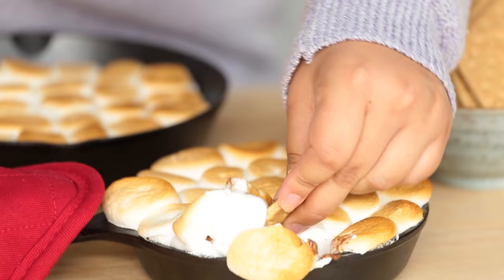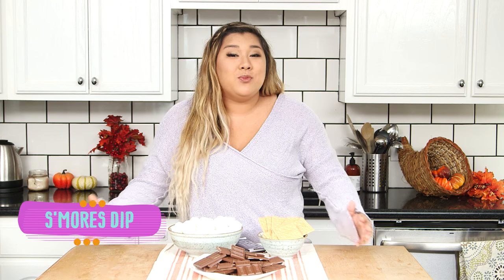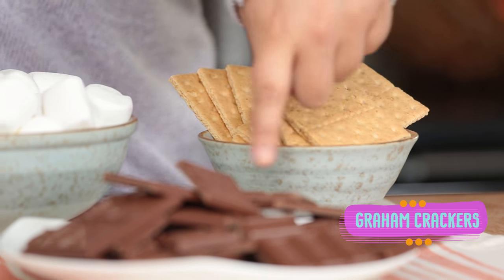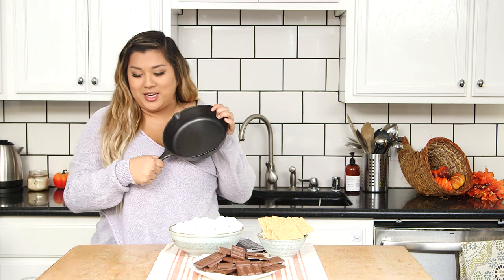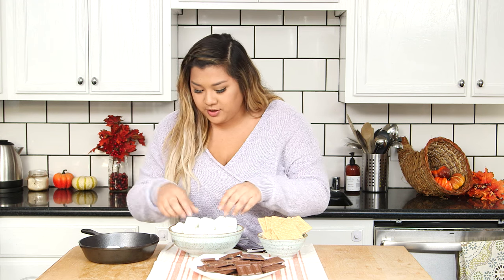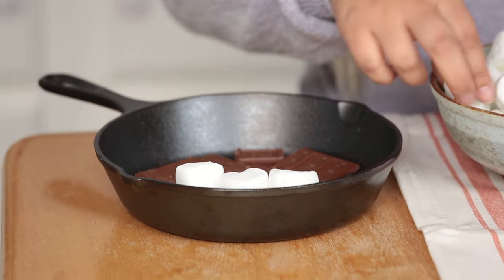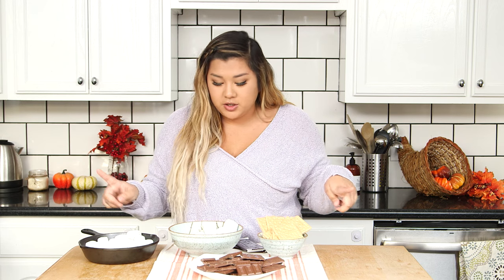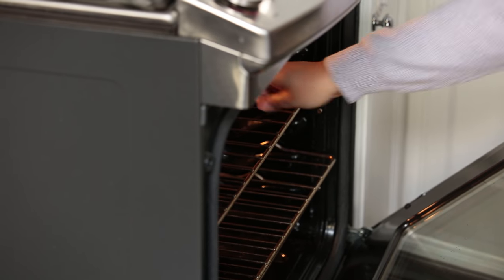To complete this Friendsgiving meal, I'm going to make some amazing s'mores dip that is perfect for sweater weather. All you're going to need is some graham crackers, some chocolate — any chocolate of your choice — and some marshmallows. All you're going to do is start by taking a cast iron skillet and cover the bottom in chocolate, then take your marshmallows and just cover the chocolate with them and they're all going to melt together. Then just throw it into the oven for five minutes at 450 degrees and it'll be nice and toasty and ready to eat.